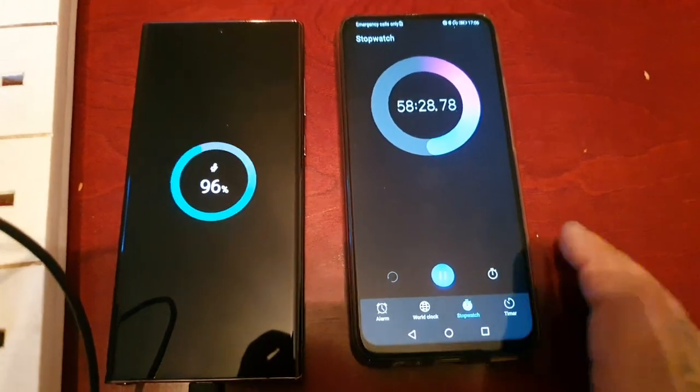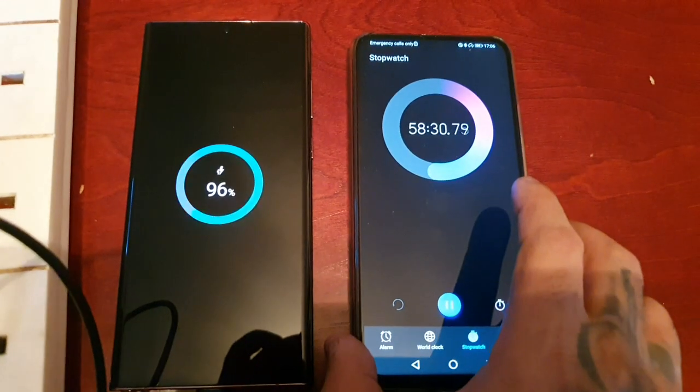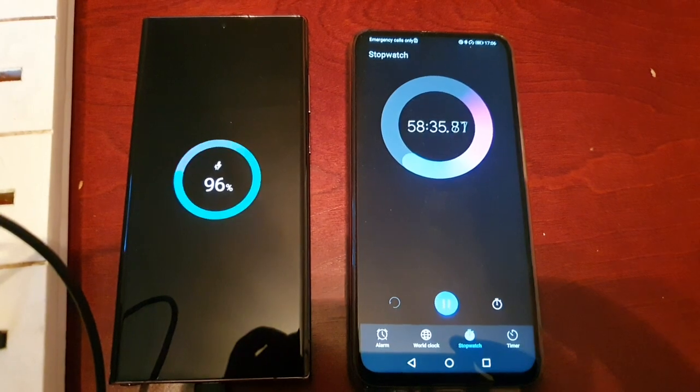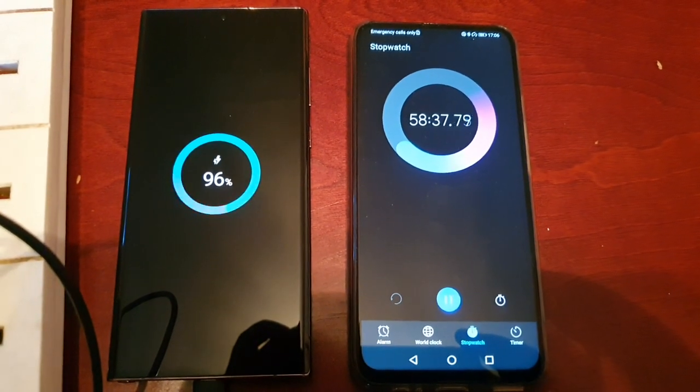Okay, it's starting to move again. Hopefully we've got two minutes left — hopefully it can speed back up and get to 100 percent by 60 minutes.